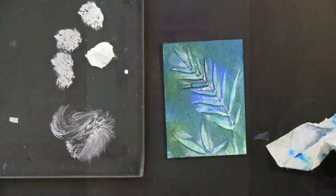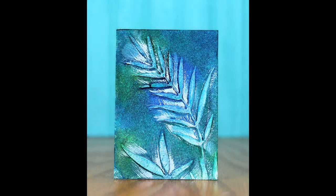Here's another look at that ATC once it was finished — again ready to go onto a card, keep it as is, put it on a tag or a gift.